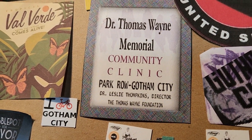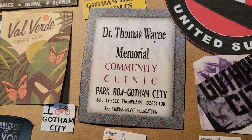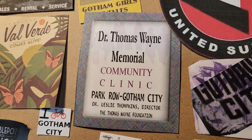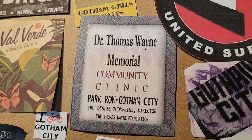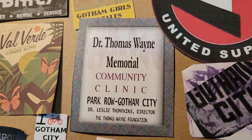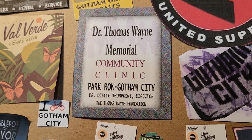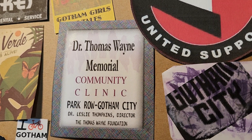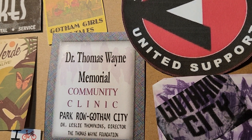This one I made up special for my Thomas and Martha Wayne diorama — basically the Thomas Wayne Memorial Community Clinic, as it says. It had a Leslie Tompkins custom figure and one of those male nurse figures that you can buy.